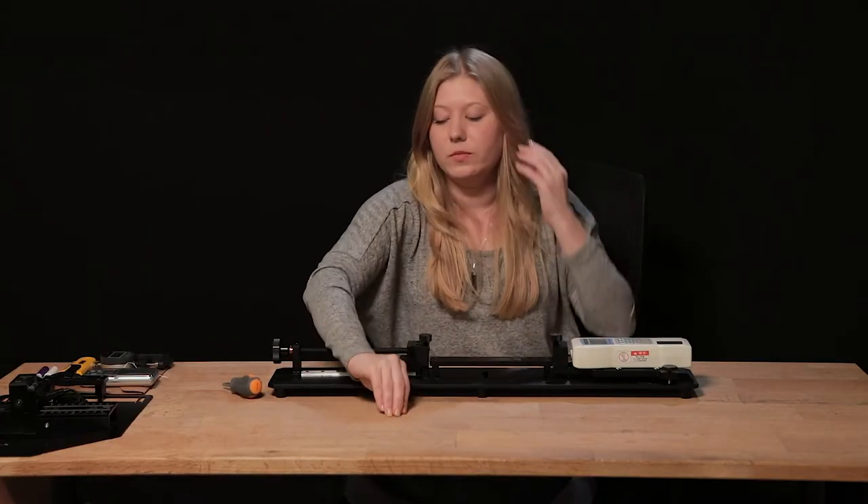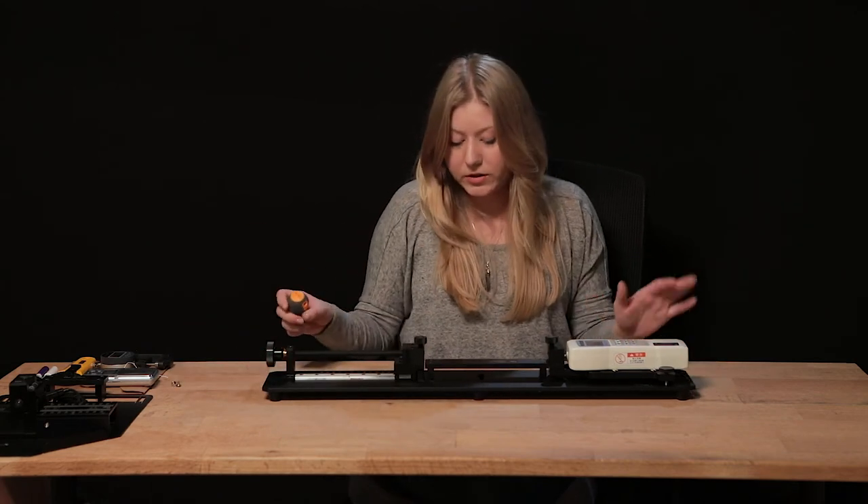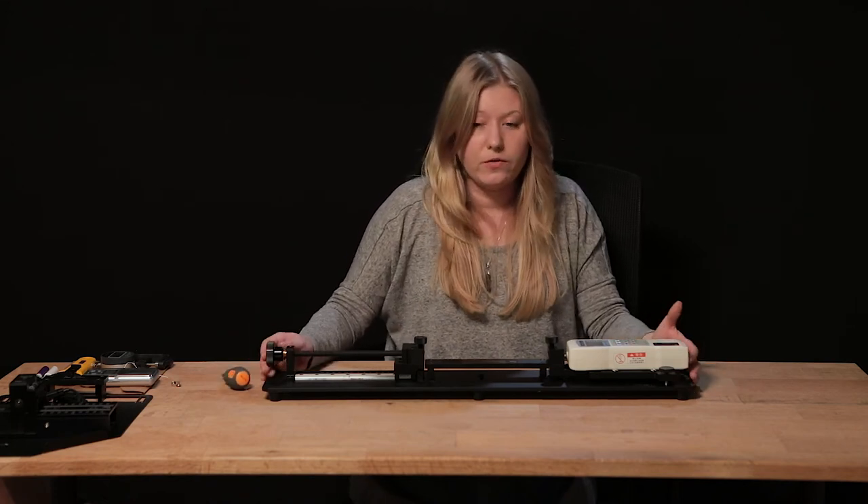You will have some leftover screws — they're just in-case spares. Once this is assembled, you're good to start digitizing your own fabric.